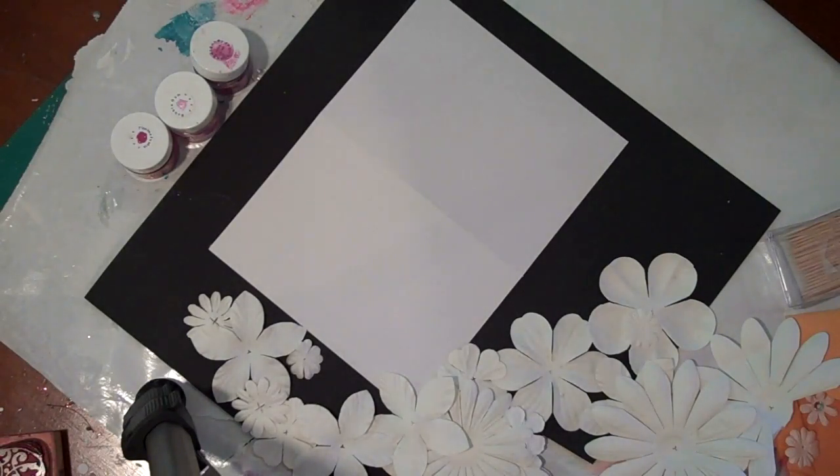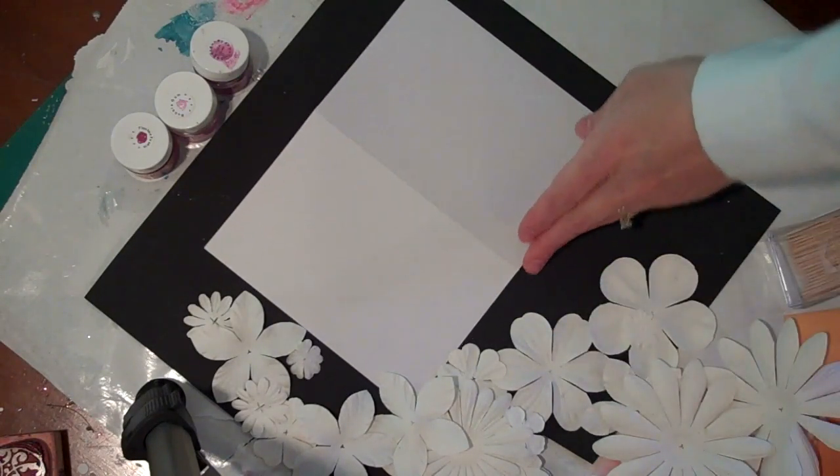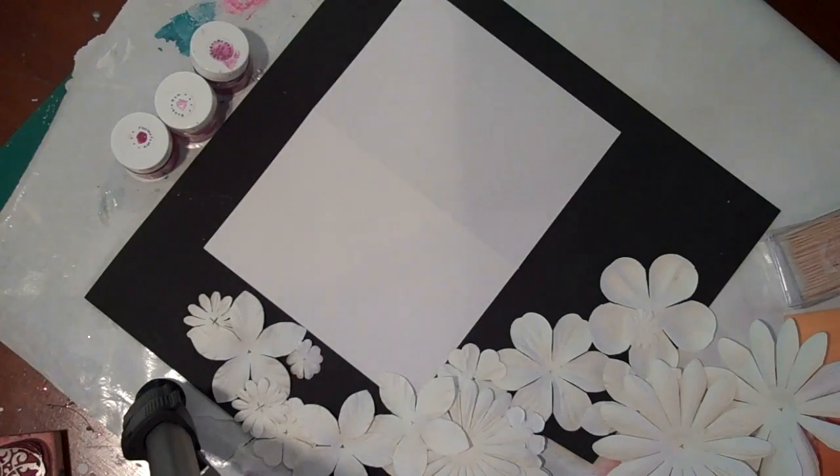Hi! It's Lucy Edson for Shimmers Paints. We've teamed up with Petaloo and some of their paintable flowers to share some techniques using Shimmers and Petaloo together. I'm going to show a technique I'm working on — making a lace doily effect out of the flowers and just making a simple card to show this.